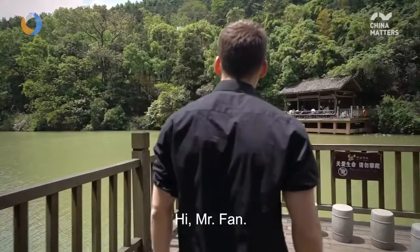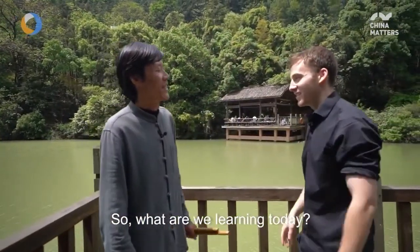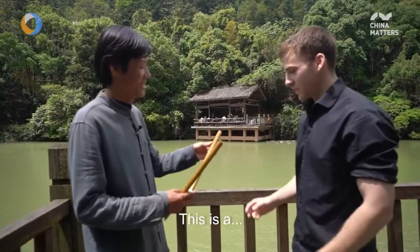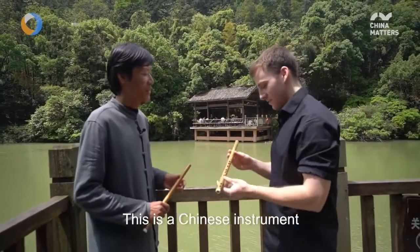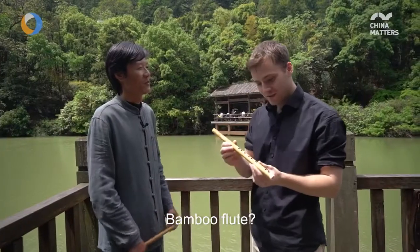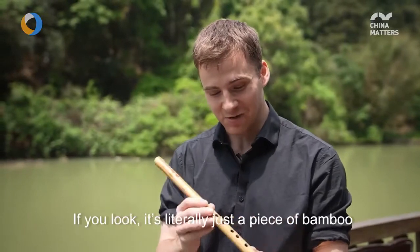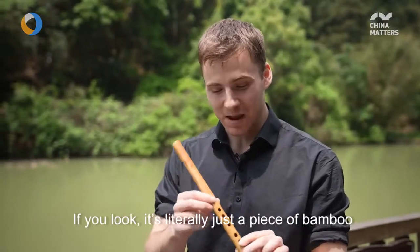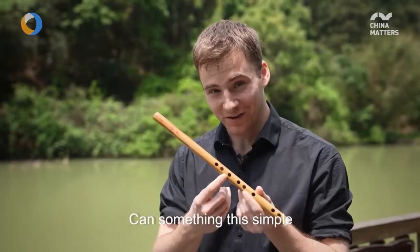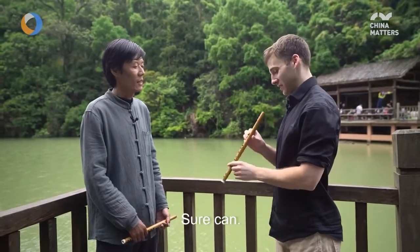Hello. What are you going to learn today? Today, we'll learn this. This is an extremely simple instrument. If you look, it's literally just a piece of bamboo with holes carved into it. It's so simple.